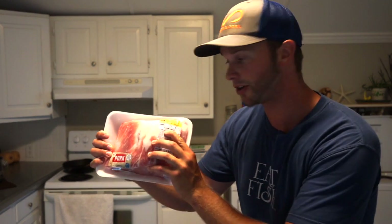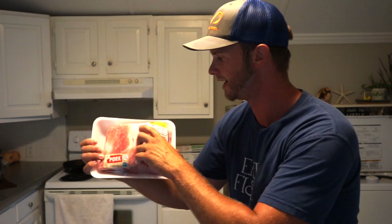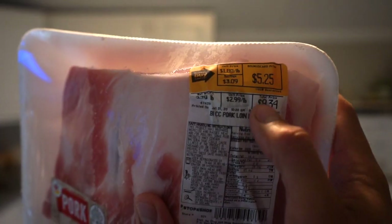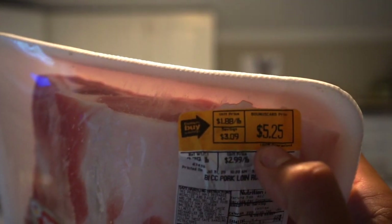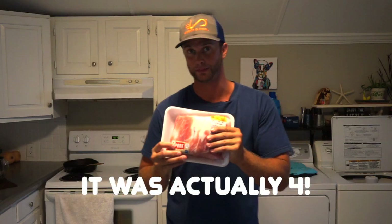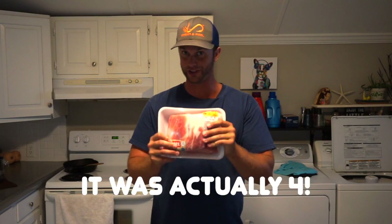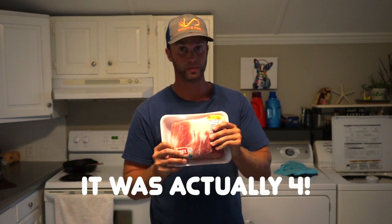So this is the first thing I want to show you. Bone-in center-cut pork loin roast, normally $2.99 a pound, which is still pretty good. This is one of my favorite things to cook. This was on sale for $1.88 a pound for a whopping grand total of $5.25, and this is three bone-in pork chops, so this will make three entrees. Remember, those restaurants are charging $24 for a bone-in pork chop entree.